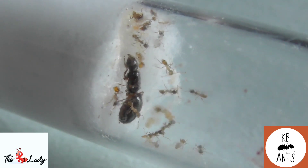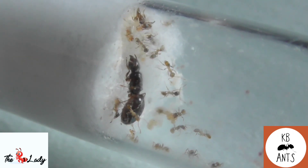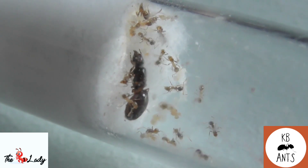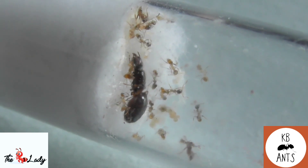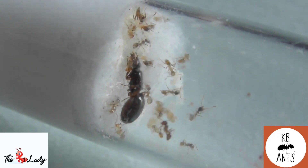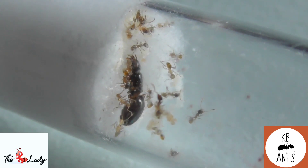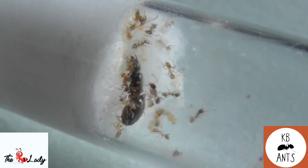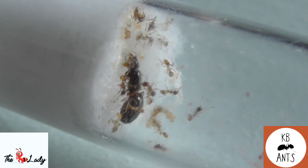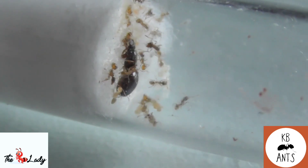We'll start off with the size for the species. The queen can range from seven to eight millimeters and she's a reddish brown color. Workers are anything from two to four millimeters, again reddish brown. This species also has majors, otherwise known as soldiers, and they go to around six to seven millimeters roughly.